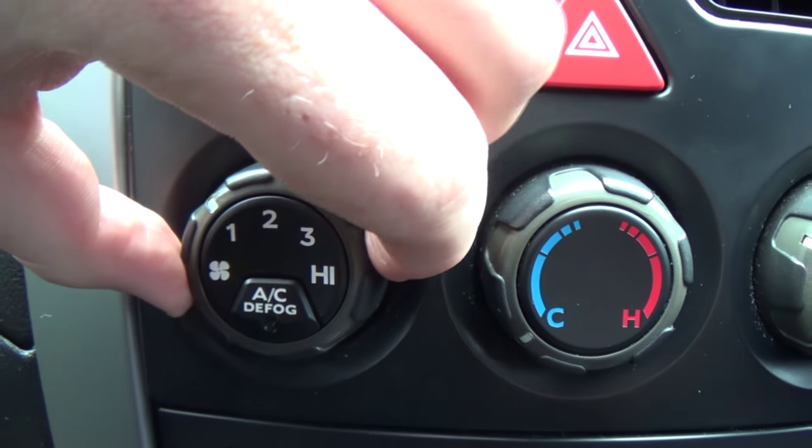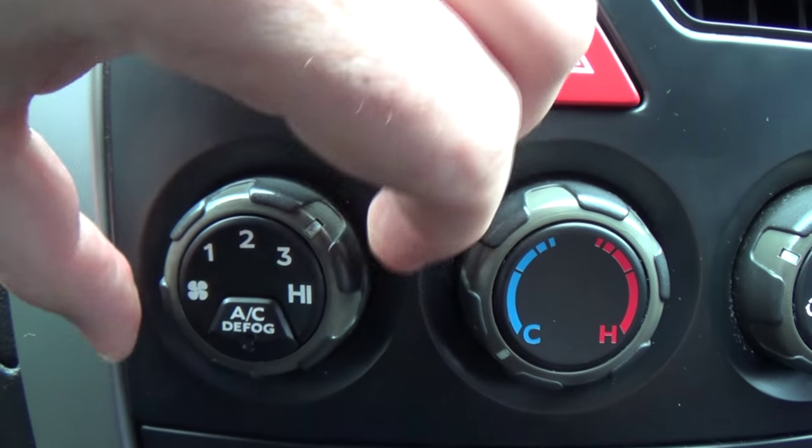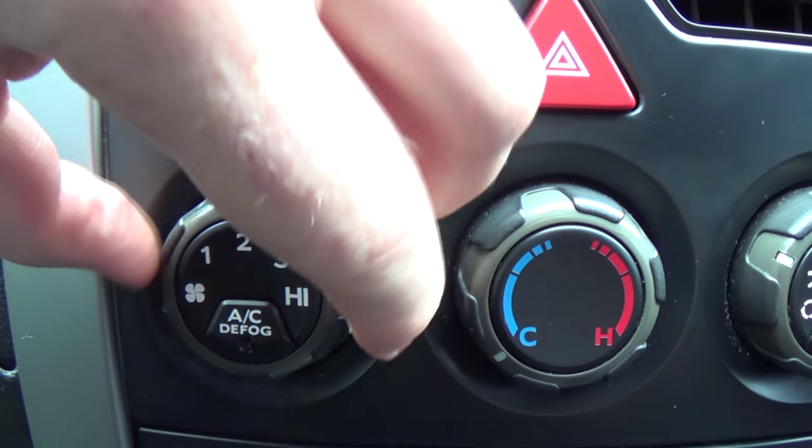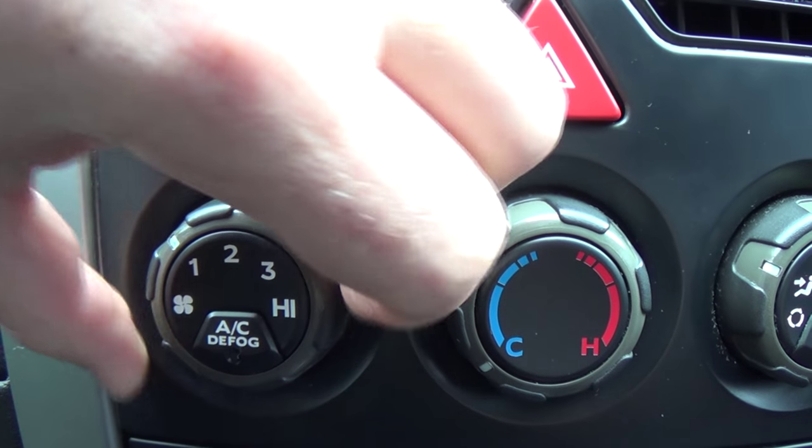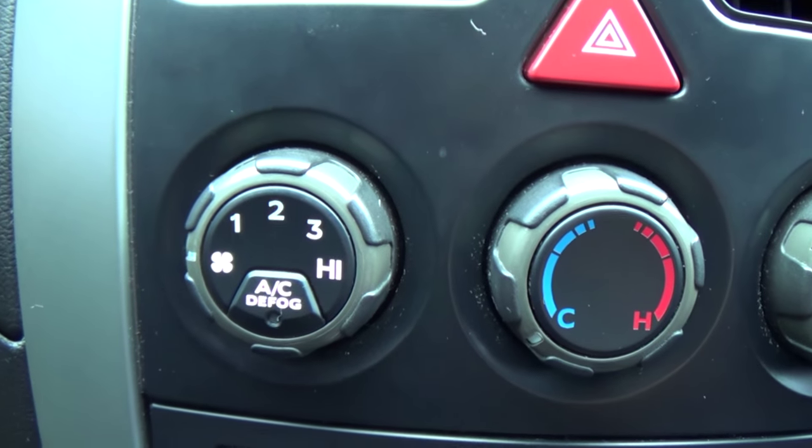But on this car it only has the four speeds and off. When a blower motor resistor fails, it can cause one or multiple of those settings to just not blow anything at all, or to blow at full speed. Usually it's the first of the two.